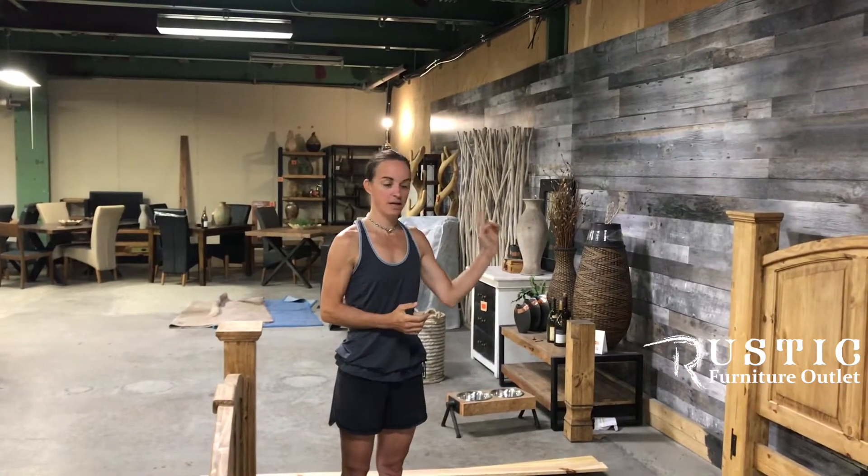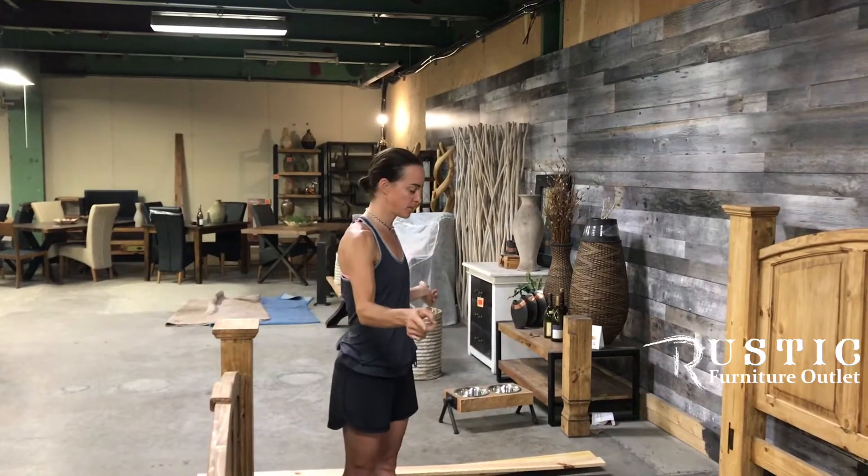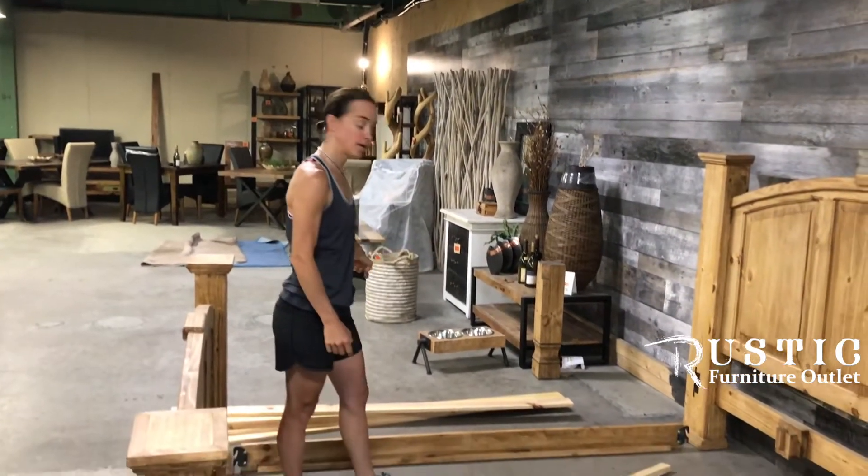So basically when this bed gets shipped you get a headboard, a footboard, side rails, mattress supports and mattress slats.